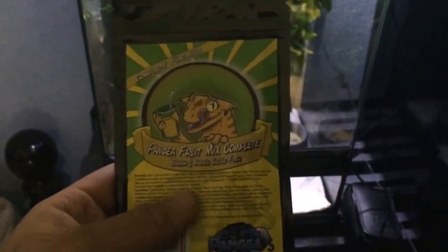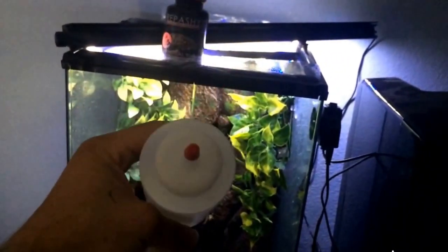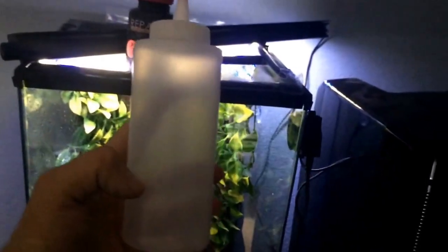For feeding the Gargoyle Geckos and Cresteds, I no longer use Repashy. I use Pangea 100% now, and that's this stuff — I actually sell it on my website too. How I mix that is I put the dry powder in here — it's just a little ketchup squirter from Walmart. Then you mix it with water to about a ketchup consistency, shake it up really well, make sure there's no clumps, and then you just pour it into these little dishes.